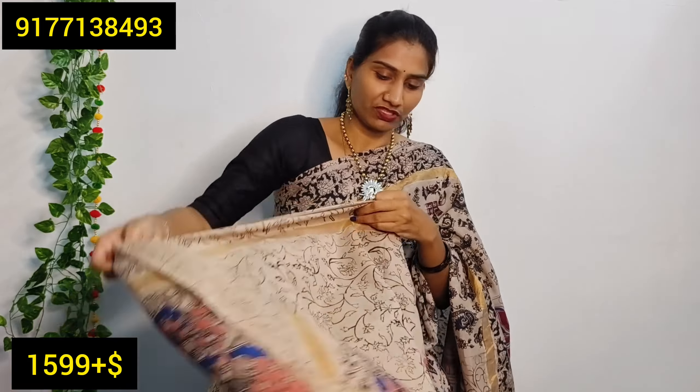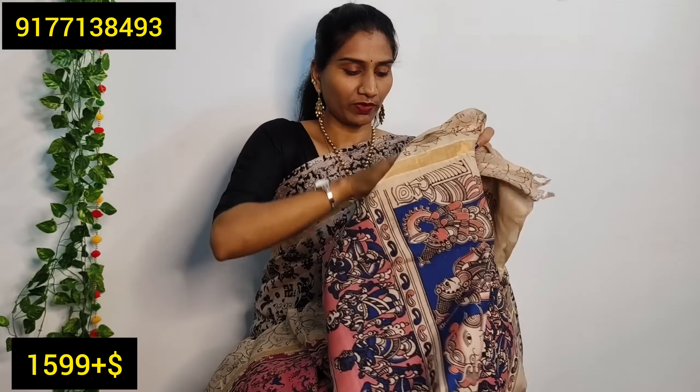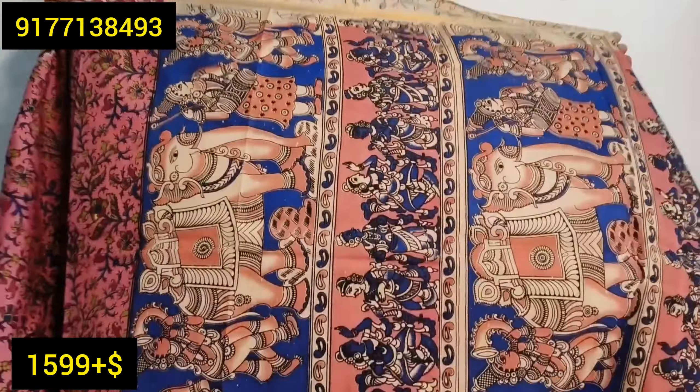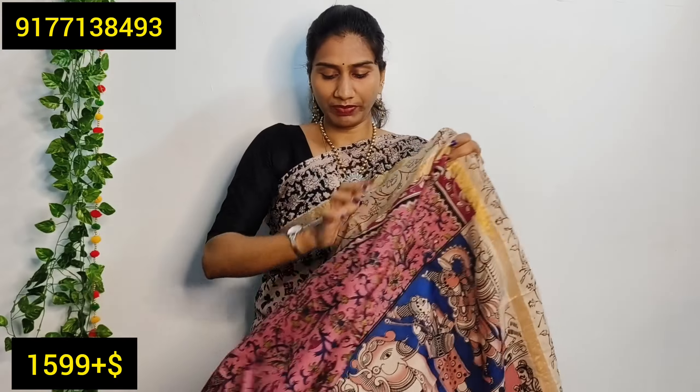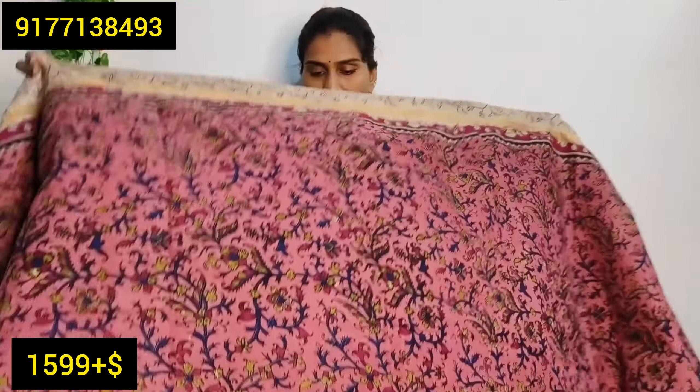I have blouses in this theme. This is not a blouse with this particular piece — I have a blouse that has already been painted. This is not a small print. If you want to use a small print, I have a drape with this.